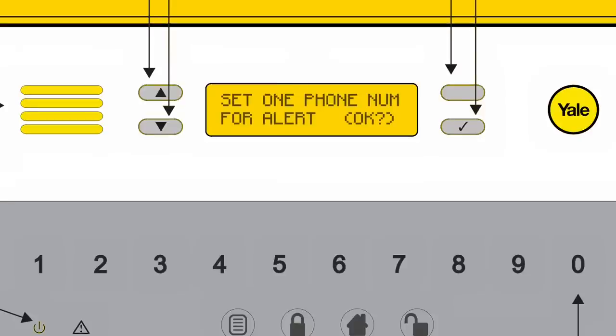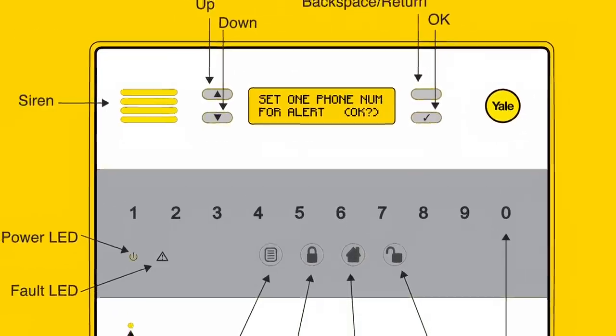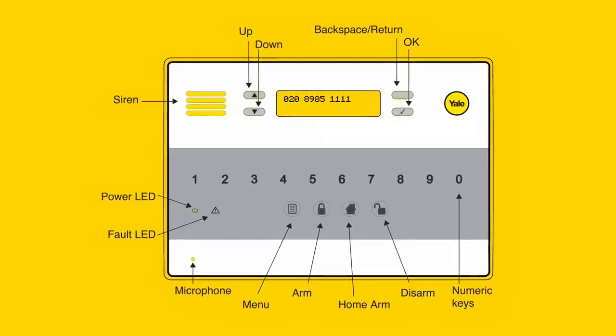You will now be prompted to set the first telephone number required for an alert in the event of an alarm. Using the touch screen panel, type in the required telephone number and press the tick button to continue. If you do not want to set an alarm through the telephone, press the return button to skip this step.